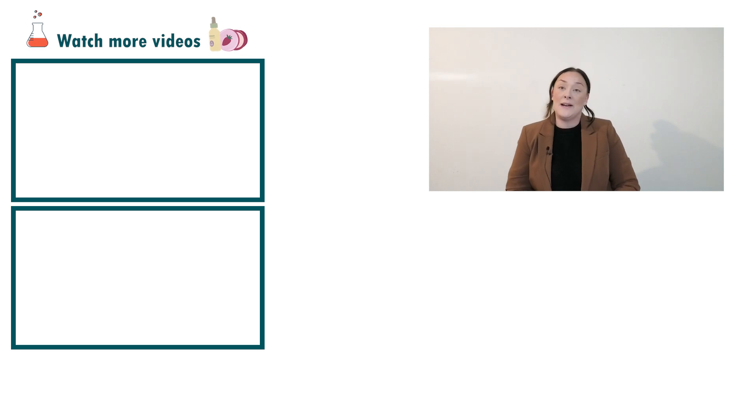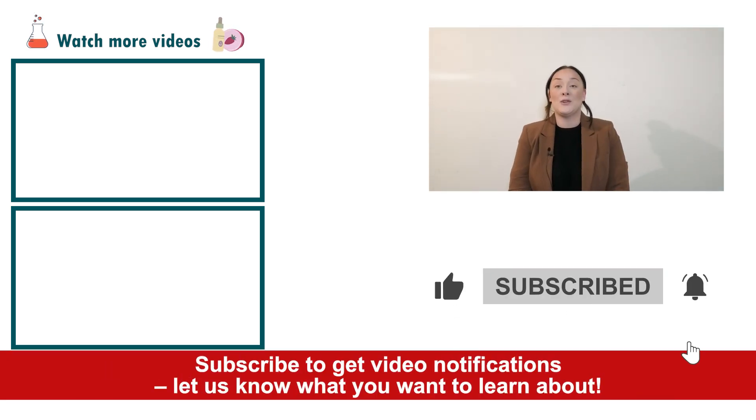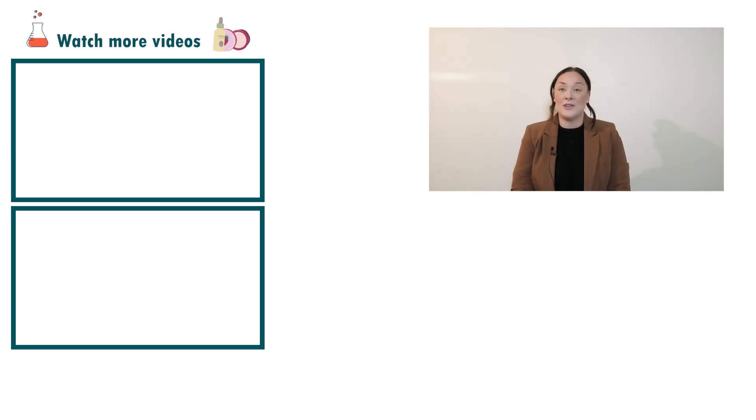Well, there you go — that's how easy it is to put together an instant eye bag eye cream. If you enjoyed today's video, please give it a thumbs up, leave any questions in the comments below, and don't forget to subscribe to receive notifications on the rest of our videos. Happy formulating.